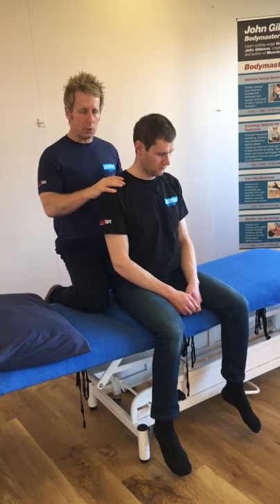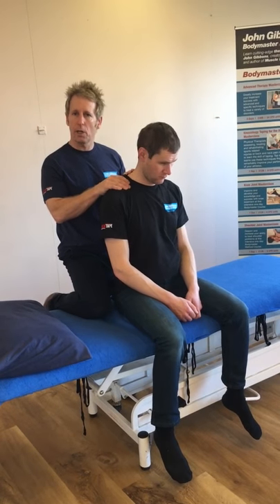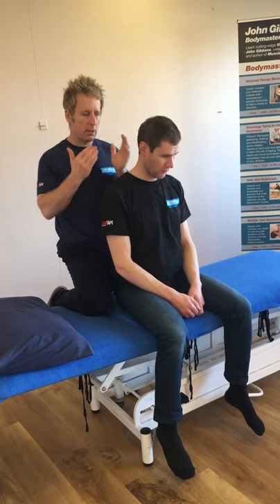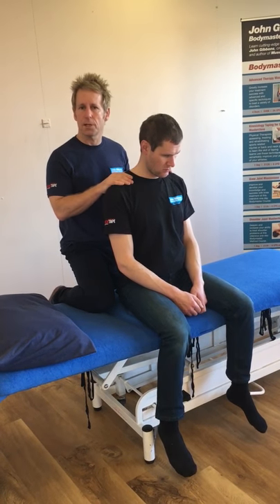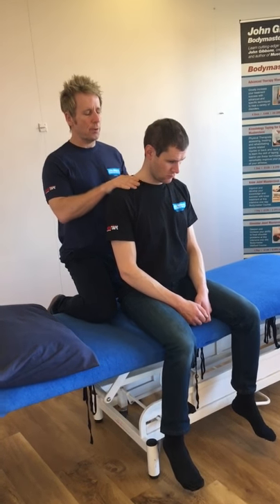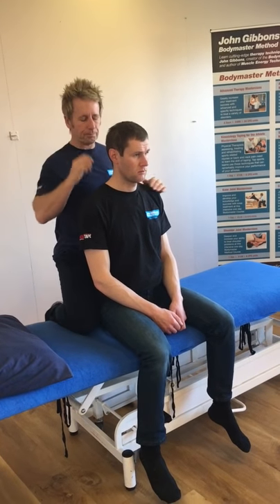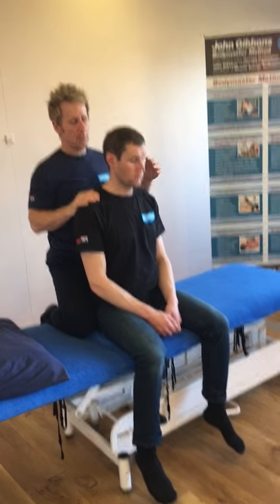Remember there are many, many causes of why you might get pain here. If you think the trapezius and levator may be involved, treat accordingly and then retest after the treatment. From here we can do many techniques — let me just show you a very simple one.